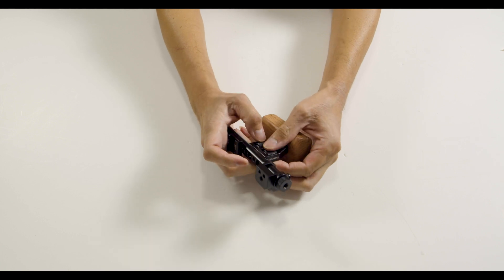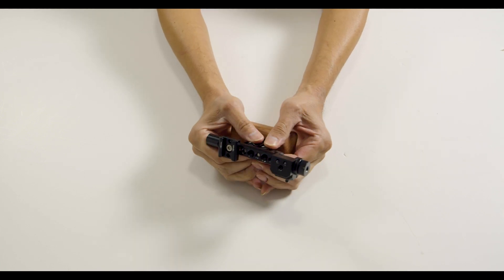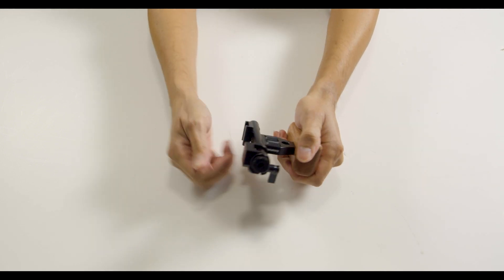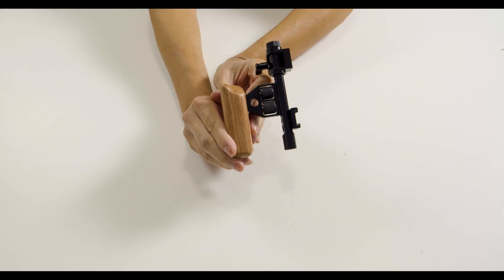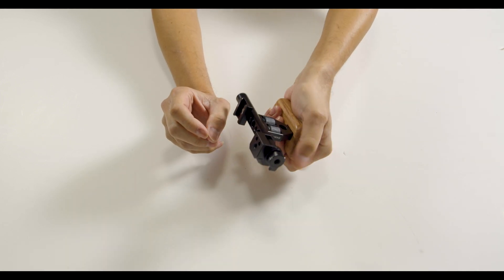Now we want to do this because we want to keep a good even distribution of weight once everything is put together. The cool thing about these wooden grips is that the company makes different versions for both left-handed people and right-handed. I went with the version that came with both.